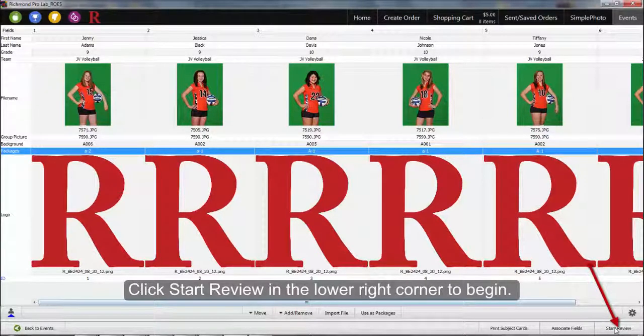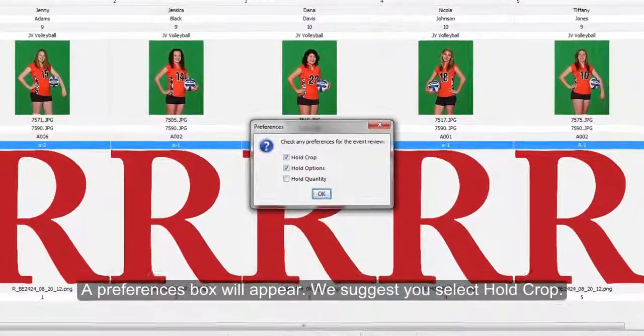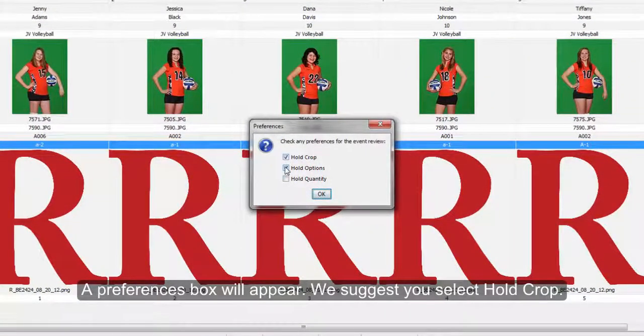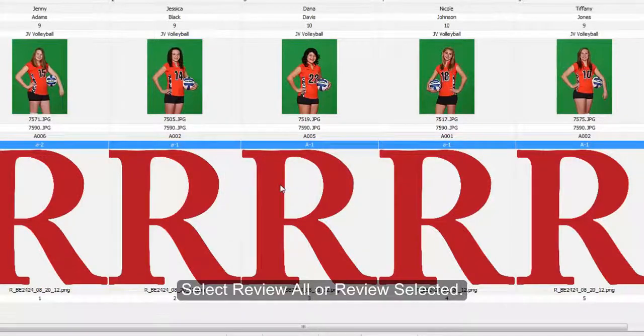Click Start Review in the lower right corner to begin. A preferences box will appear. We suggest you select Hold Crop. Once you've made your selection, select OK. Then select Review All or Review Selected — I will select Review All.